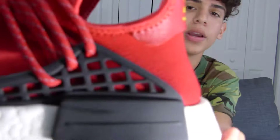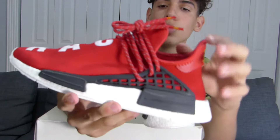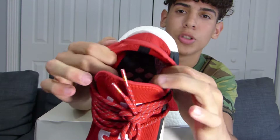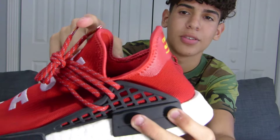If you didn't know, the Human Races is a collab with Pharrell Williams. Here we have the black cage. These Human Races are already really comfortable, but if you really want to make them like extreme, you just take out an Ultra Boost insole and just put it in here — it actually really works. Shout out to Kaisi.